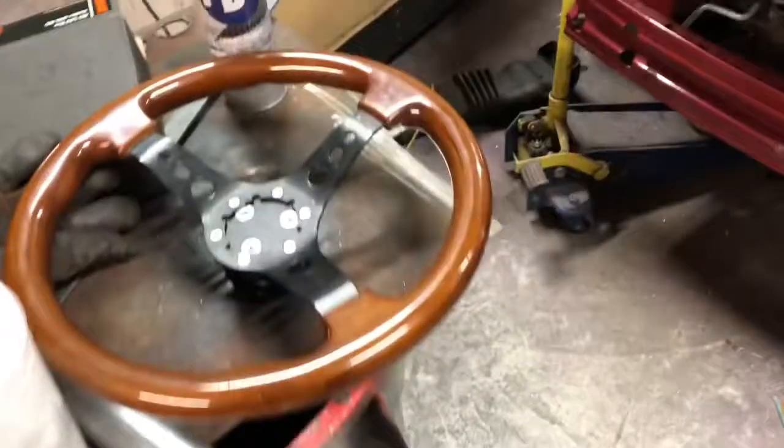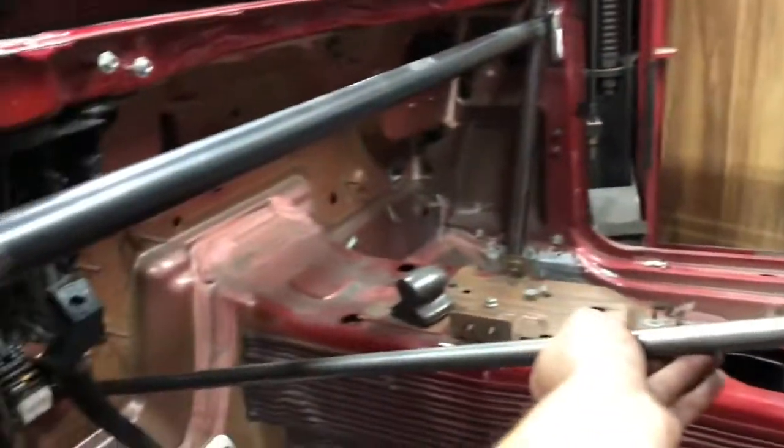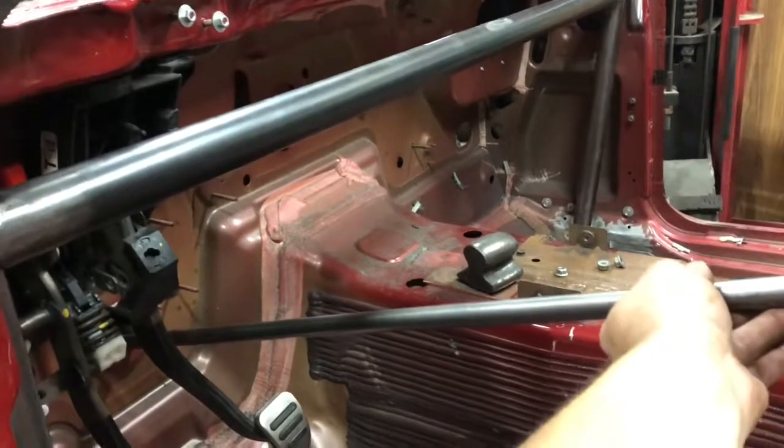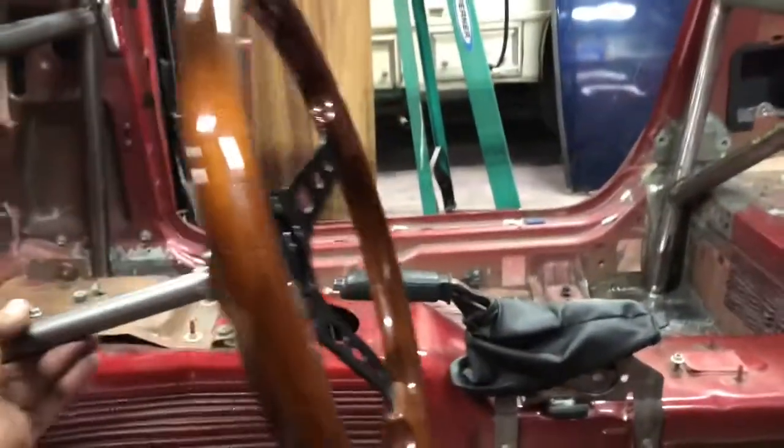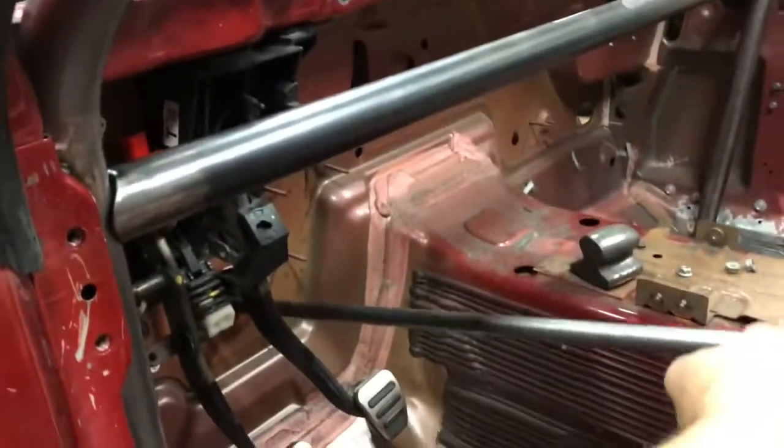I've got the dash bar tacked in. If we look at the steering shaft in place, it's looking like it's going to fit pretty good. This is just a guesstimate, but we should be able to get a bracket for that. The steering wheel will probably sit about there, maybe a little further in, because I'm using my deep dish wheel and the seat's out right now so it's hard to tell.